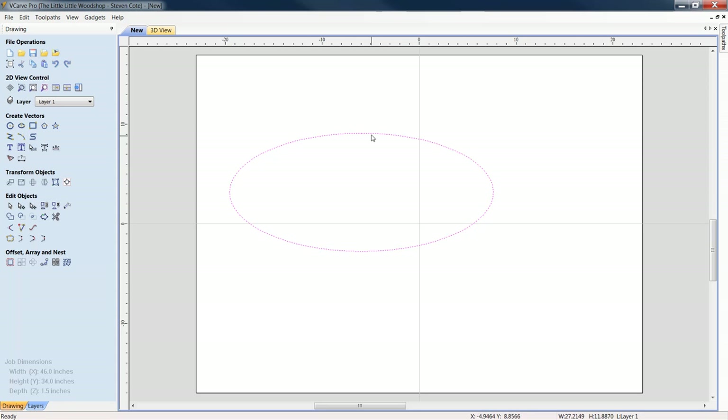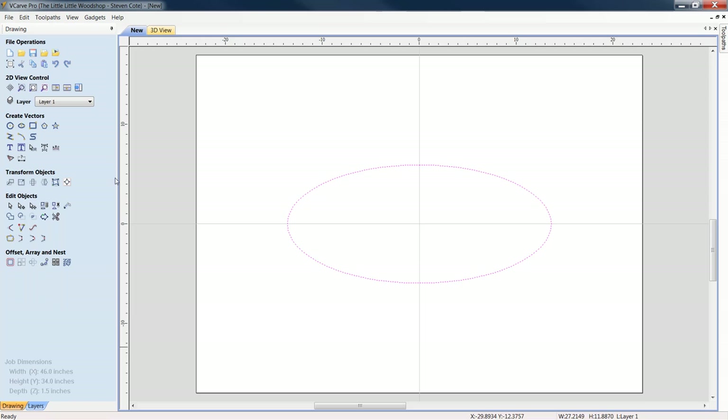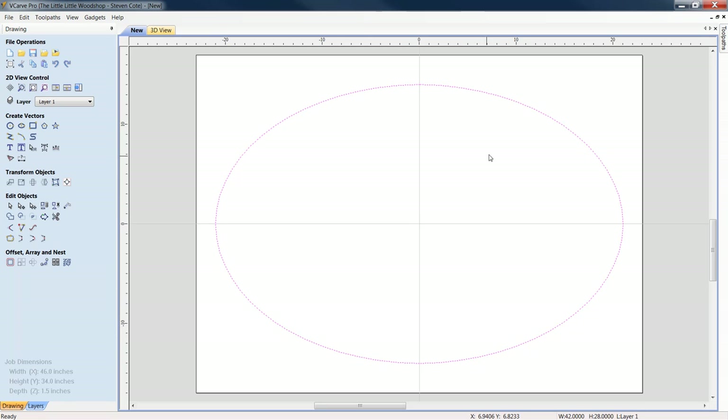I basically went to Create Vectors, Draw an Ellipse. I'm going to click on it and get it to the center through the alignment tool. Under Transform Objects I'll go to Set Selected Object Size, making sure that Link X and Y is not checked. For this particular project, the outermost dimension will be 42 inches wide by 28.0 inches high. Click Apply — and there we have a nice elliptical oval for the start of our sign.